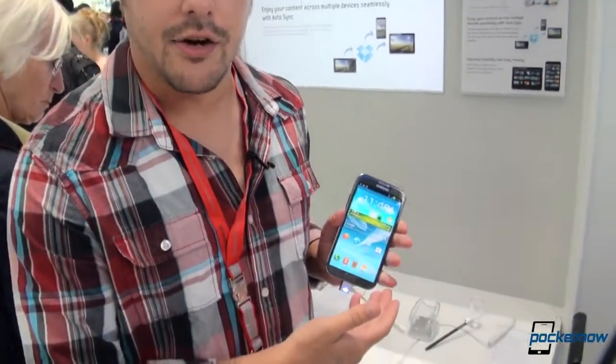Thanks for watching our side-by-side comparison of the Galaxy S3 with the Galaxy Note 2. We're going to have a bit more content from here at IFA, including a lot more Samsung stuff. Please stay tuned to Pocketnow. You can follow us at Pocketnow Tweets on Twitter, follow me at CaptainTwoPhones. That's Tony behind the camera — follow him at AntonDNagy. We'll see you soon. Thanks for watching.